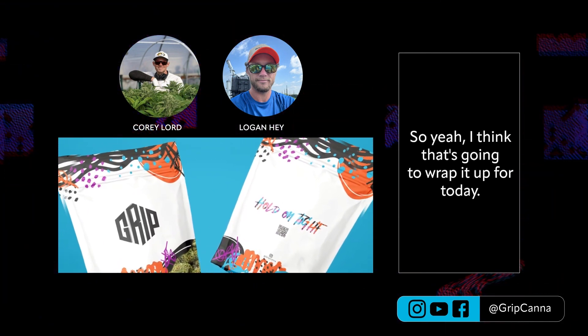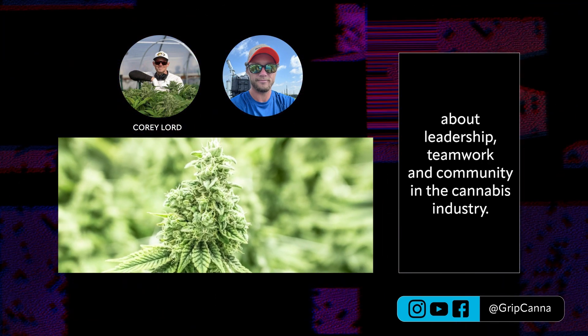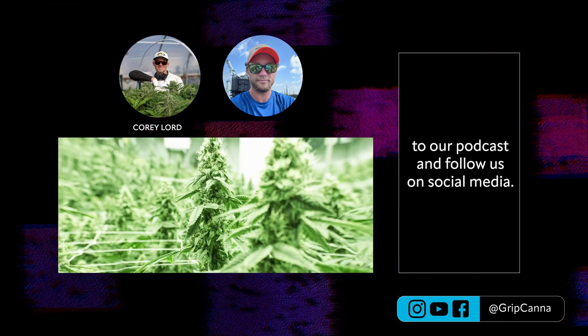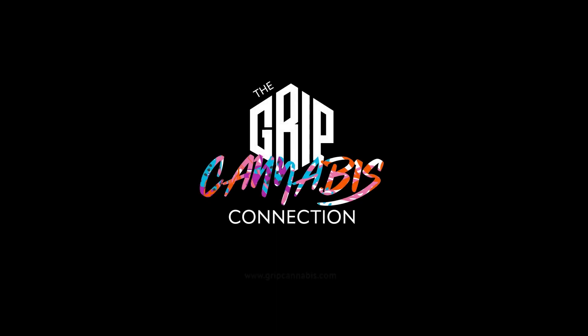That's going to wrap us up for today. I really appreciate everybody tuning in. This is the GRIP Cannabis Connection — we hope you've enjoyed learning about leadership, teamwork, and community in the cannabis industry. If you want to stay up to date on the latest developments in cannabis cultivation, please subscribe to our podcast and follow us on social media. And as always, keep cultivating success. Thanks for tuning into the GRIP Cannabis Connection, where we explore the latest trends, strategies, and innovations in the cannabis industry.